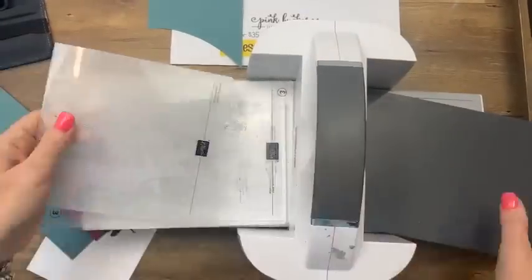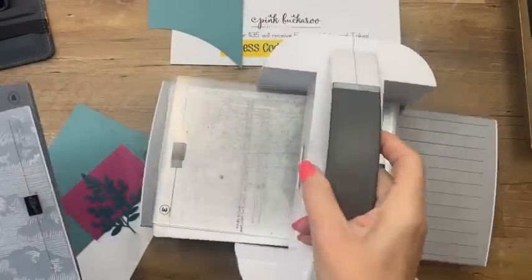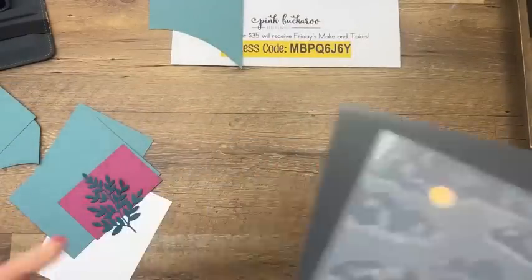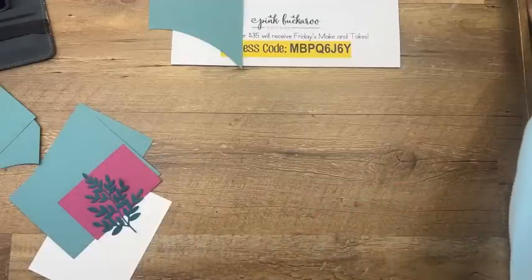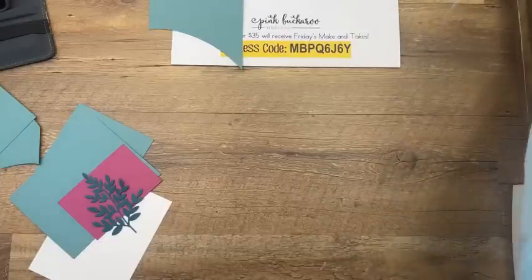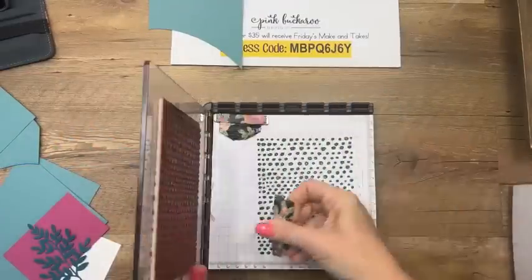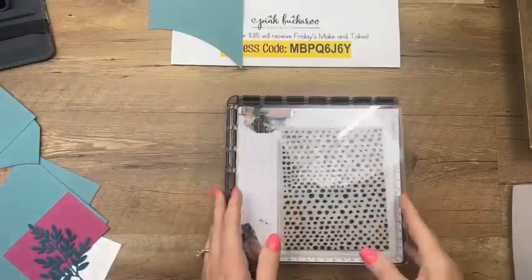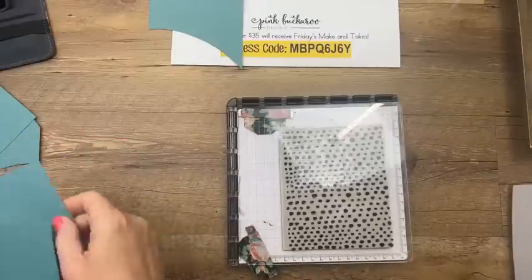I'm going to use my Stamparatus and I'm going to keep using it because I love it. I have been preaching at you guys to get a Stamparatus for years. If you didn't get it before it sold out, I'm sorry — but I love it and I'm going to still use it. Don't send me any hate mail. Stamparatus is sold out — moving on.